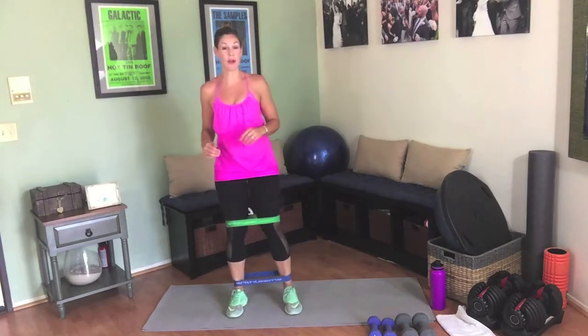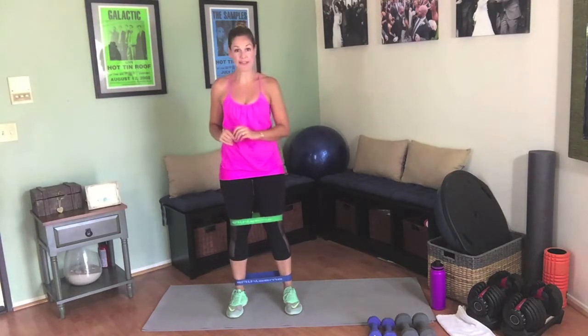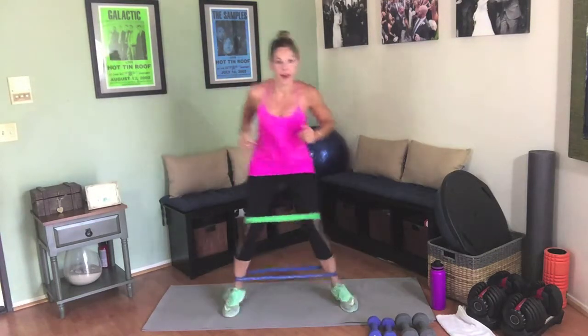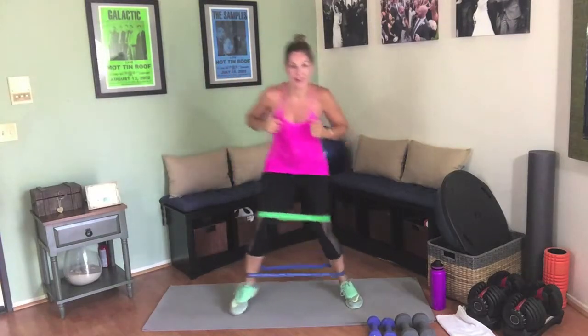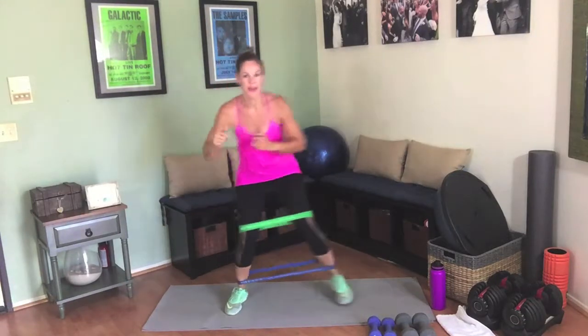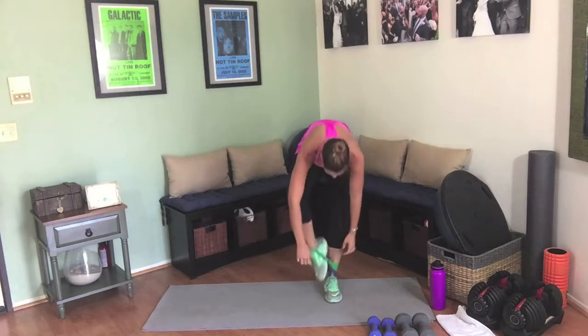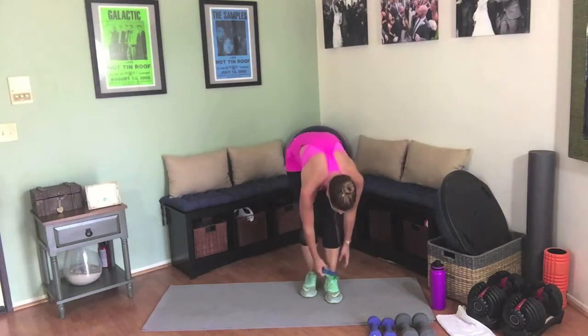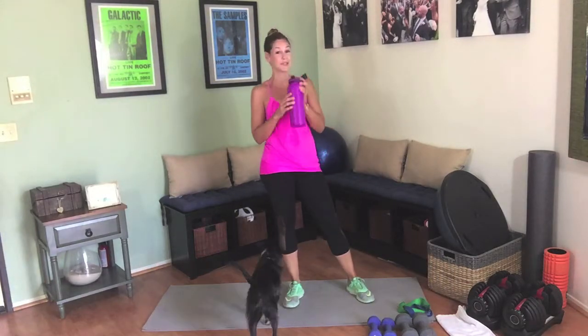We step-touched in the intermediate — now we're going to add a little bit of a hop. So we're hopping to the side, touching in the center. These are burning up those legs! Go ahead and take those bands off — you deserve it. Good job. Grab some water, we're going into some squats.